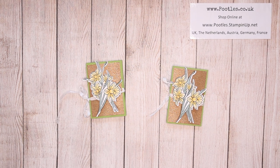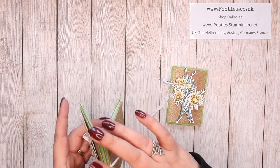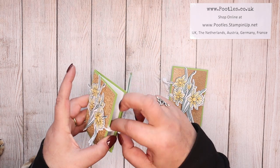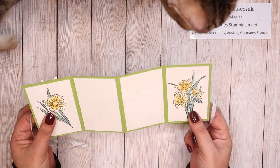Hi there, it's Sam from Poodles.co.uk. Thank you very much for joining me today. Today's project is this one. I've just had a team event this weekend that I hosted for my team, and this was one of the projects that I taught them how to make.